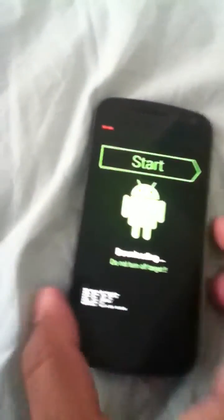So if anyone knows anything I can do to get it back to a state where I can get it to turn on, please let me know.